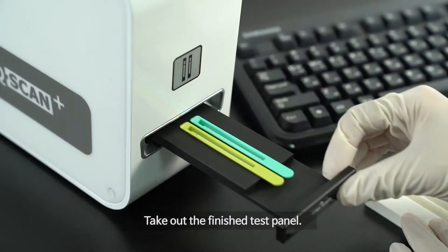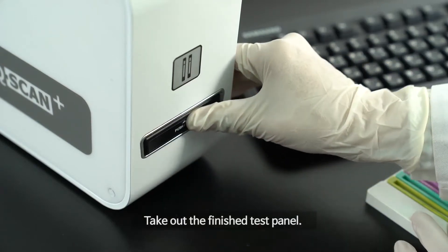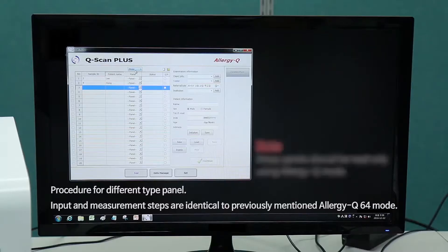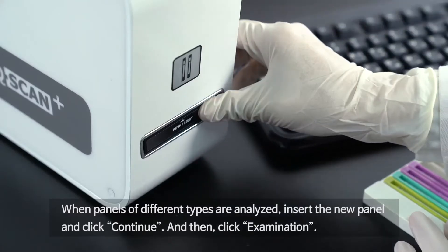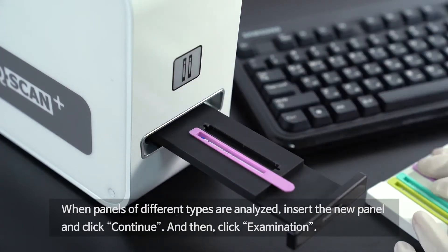Take out the finished test panel. For a different panel type procedure, input and measurement steps are identical to the previously mentioned Allergy Q64 mode. When panels of different types are analyzed, insert the new panel, click Continue, and then click Examination.